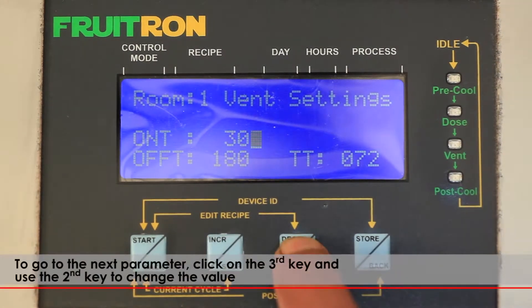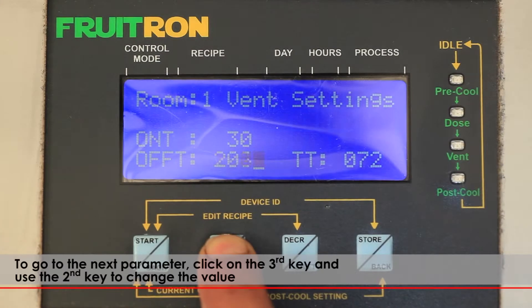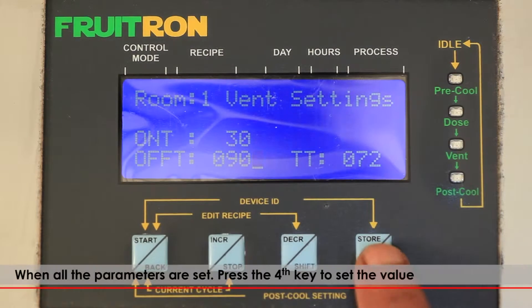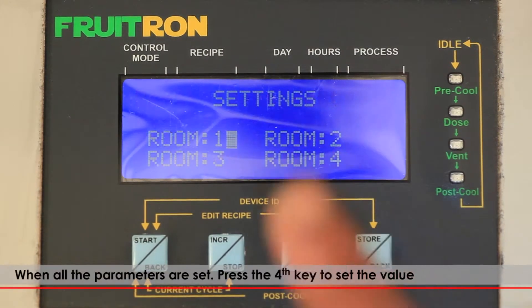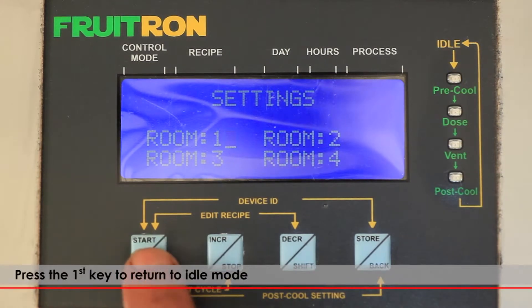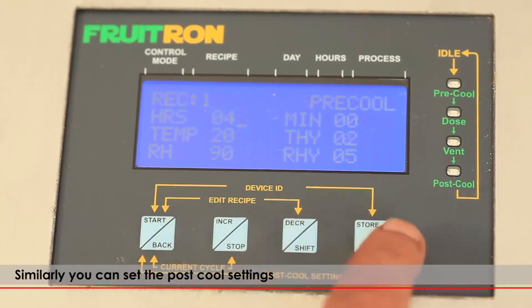To go to the next parameter, click on the third key and use the second key to change the value. You can hold the key to run quickly through the values. When all the parameters are set, press the fourth key to confirm. Press the first key to return to idle mode. Similarly, you can set the post-cool settings.